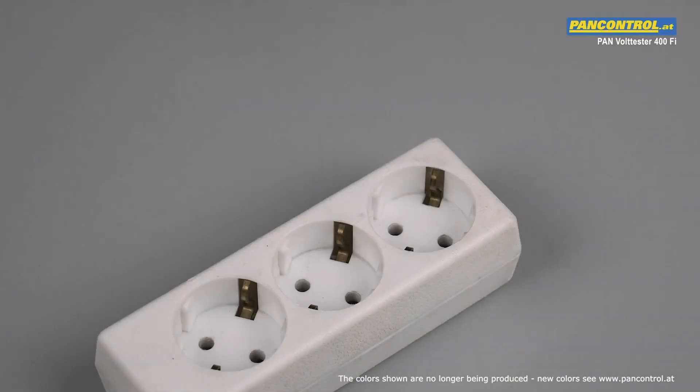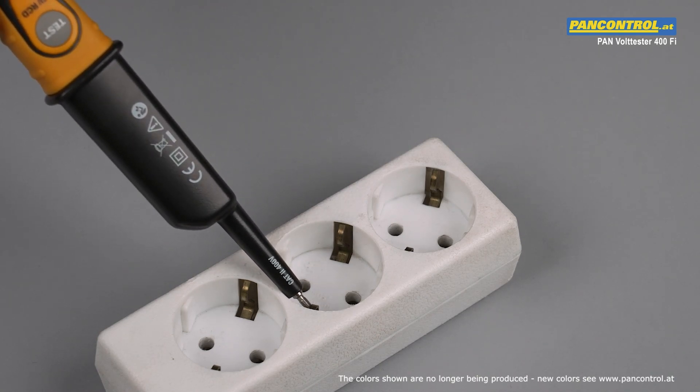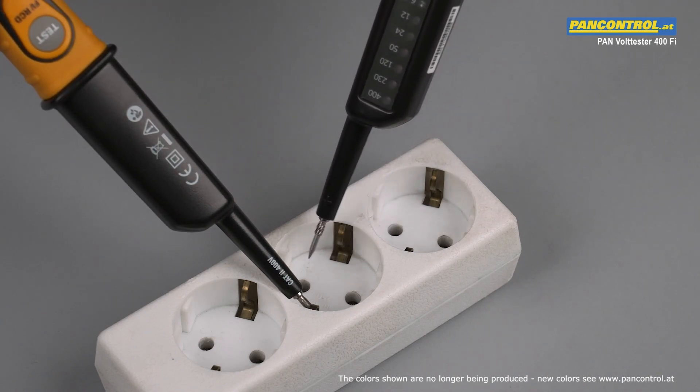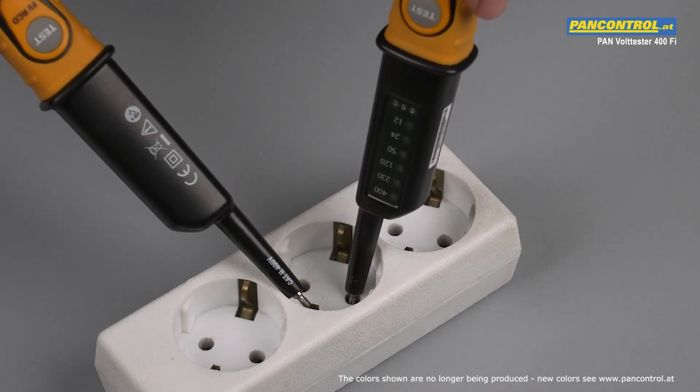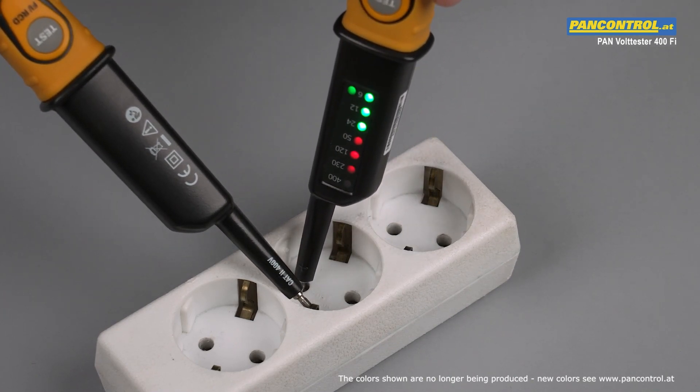In order to find out the position of the phase conductor in the socket, one test tip touches the earth contact and the other contacts one of the two poles, each in turn. When the LEDs remain dark, this is the neutral conductor; when the LEDs light up, this is the live conductor, also called the phase.